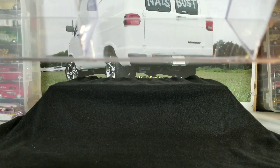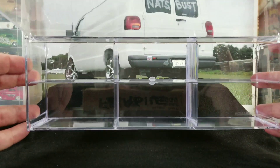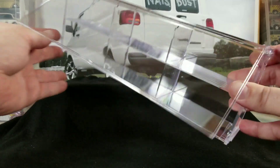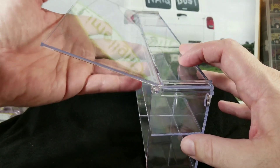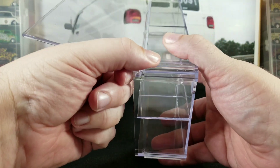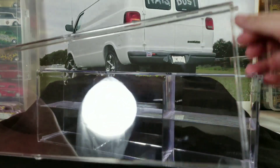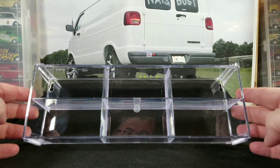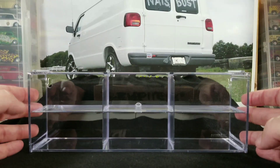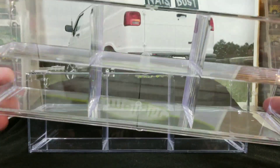You probably won't see the scratches very well on camera — it's really minor. You're not going to notice it, especially with cars in it; people are going to be focused on the cars and not the slight imperfections. Another cool part is that you can also lift the front door completely off if you wanted to display them open without any cover.